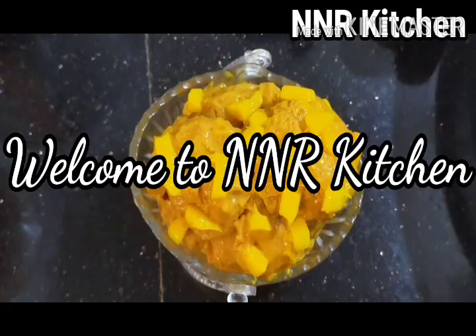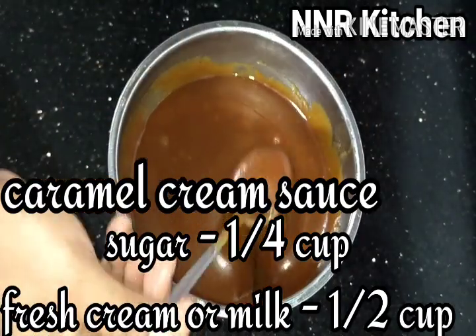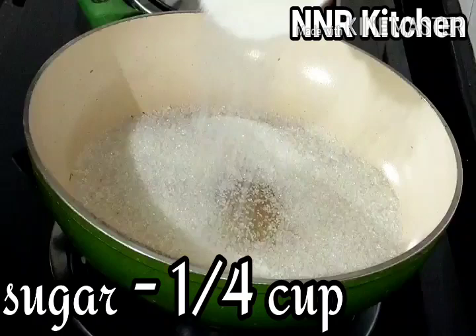Welcome to NNR Kitchen. We are ready to make a great item. This is caramel cream sauce — I am ready to make a caramel sauce.